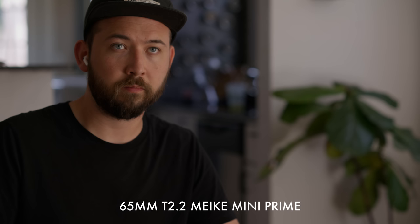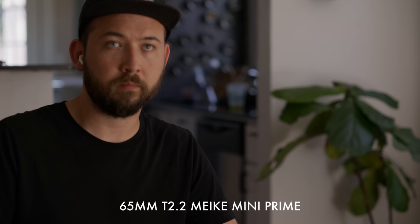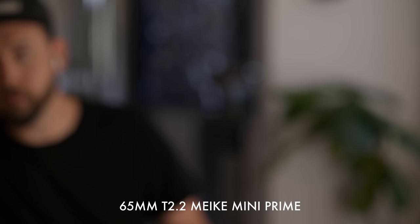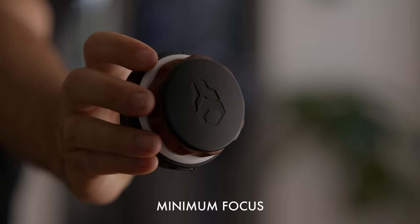Moving to the 65 here. I don't think the color is much different — it might be a hair bluer, but pretty much the same. Nice circular bokeh still. The 65 is kind of fun — you don't see that a lot in cinema kits, usually it's 50 and then 85. The 65 is a fun in-between, and on Super 35 a 65 might actually be more useful than an 85 anyway. Minimum focus is not great, not terrible — totally seems fine for a 65.